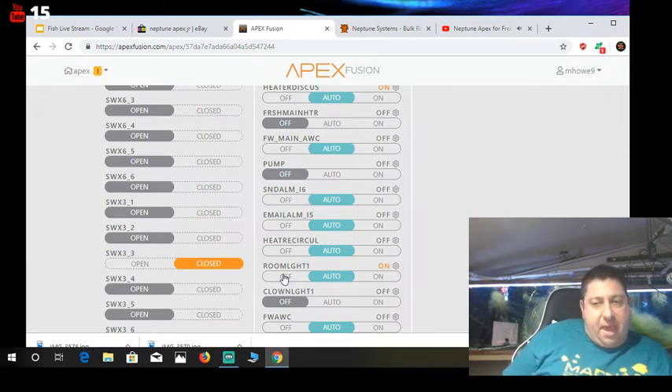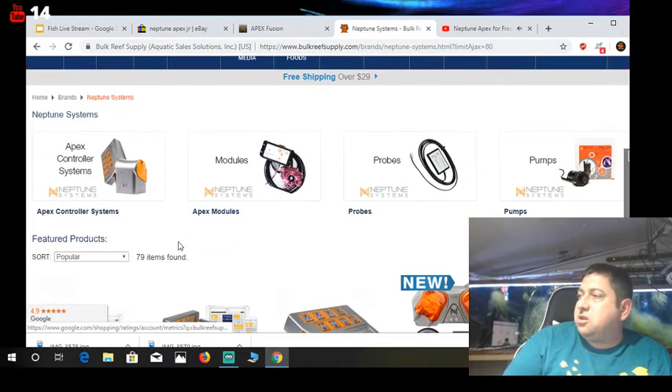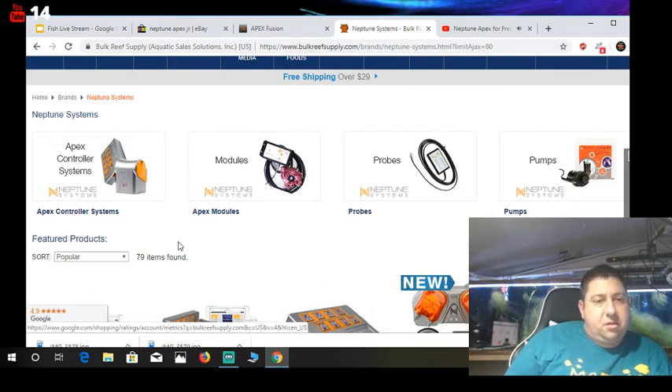We're at the Bulk Reef Supply page now. If you're a freshwater fish keeper, I would not go out and buy the $800 one. They've changed it over in the last year and a half or so to this newer Apex, which is a wireless system. However, I would recommend that you hardwire it — it's kind of like doing a live stream, I have mine hardwired in.